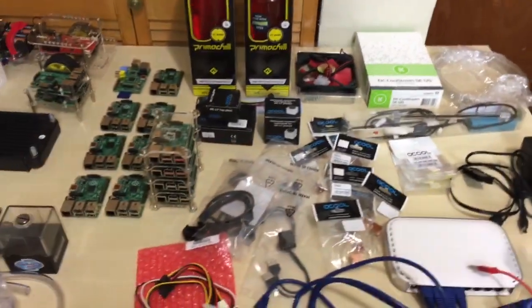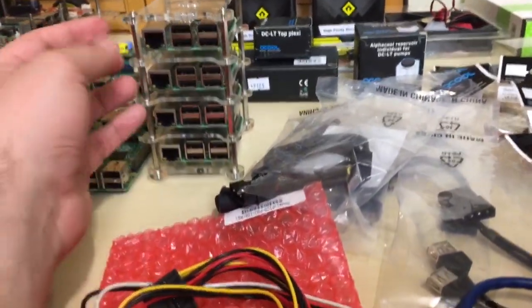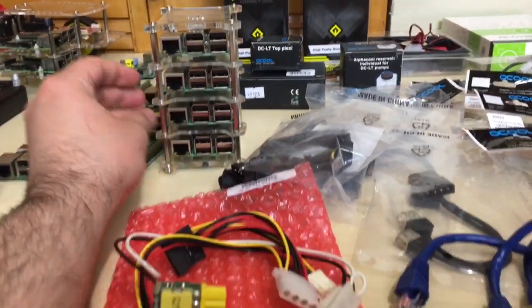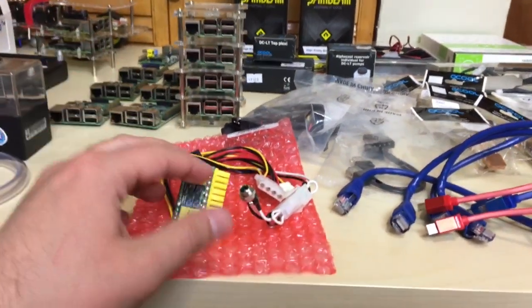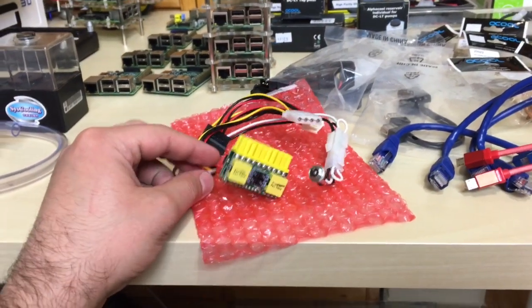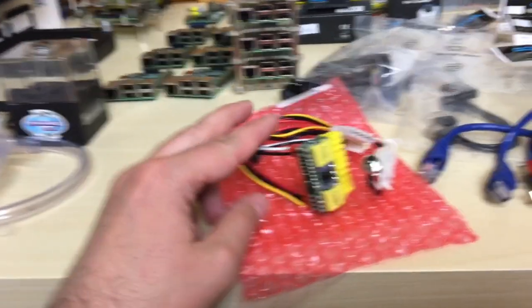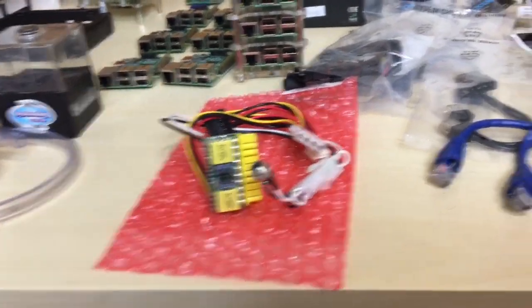What's going into the build is these four Raspberry Pi 3s that we just set up — we created a cluster using them. This is going to go into the build and it's going to be wall art. It's going to be powered by this thing right here — I did a video on this. This is the Pico power supply, their 120-watt model. If you guys want to see that video, it's probably the last video I did.